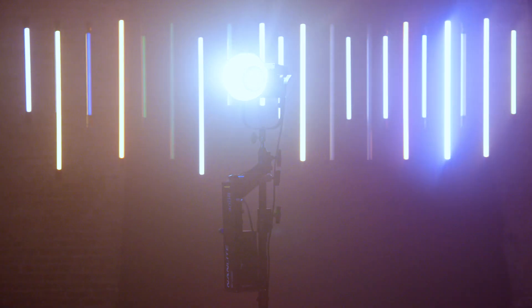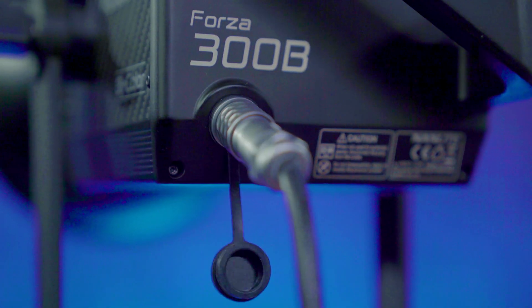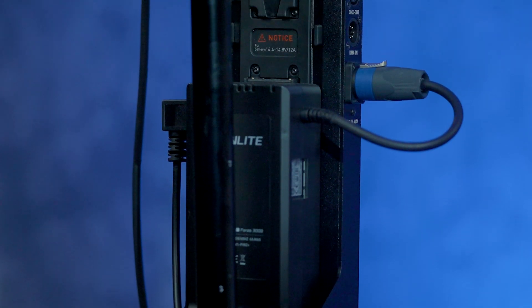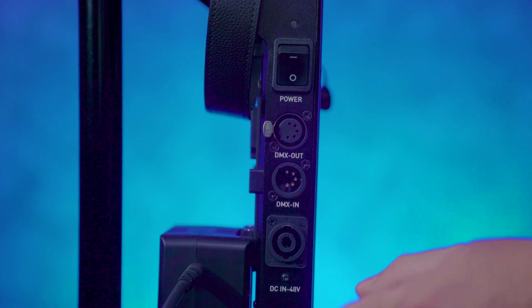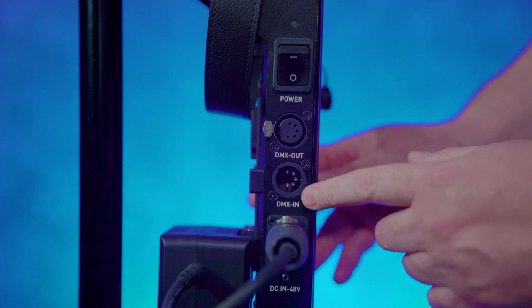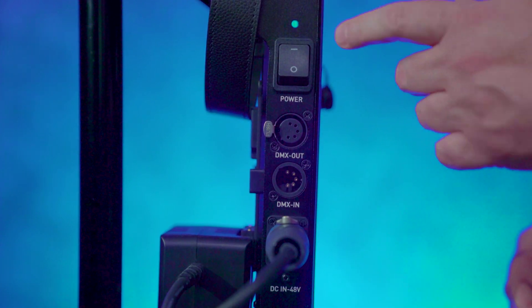The 300B actually comes with two other parts: the head cable, which goes from the head down to the sled, and the sled itself. The sled allows you to control the light — effects, color, brightness — and it has a place for AC power supply or two batteries if you want to run it that way. It also has a USB updater port. On this side you have the AC power adapter, DMX in, DMX out, and the toggle switch to turn the fixture on with a blue LED indicator.